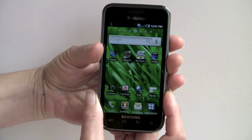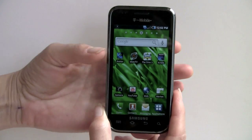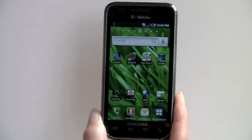This has a 4-inch multi-touch capacitive display, and it's Super AMOLED, which means it's just as bright, saturated, and colorful as AMOLED, but a bit clearer, and it's very viewable outdoors — unlike AMOLED displays. You can see this just as well as you can see the iPhone.